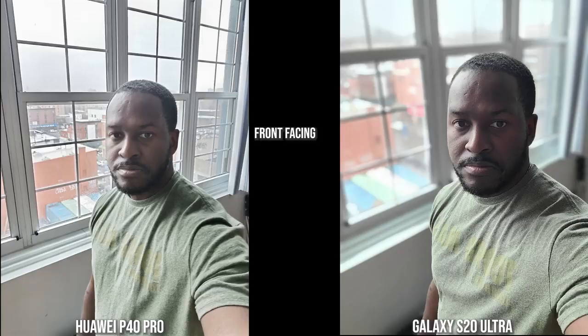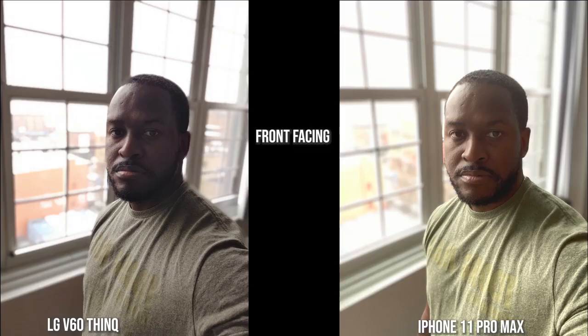In this more backlit shot, the S20 Ultra brings darkness and contrast but still keeps a nice background blur. The Huawei does a good job with me and the background but doesn't blur it out as much. The iPhone and V60 have done something different — the V60 has darkened me and my shirt quite a bit, while the iPhone kept the shirt color intact but made my skin a bit more orangey.